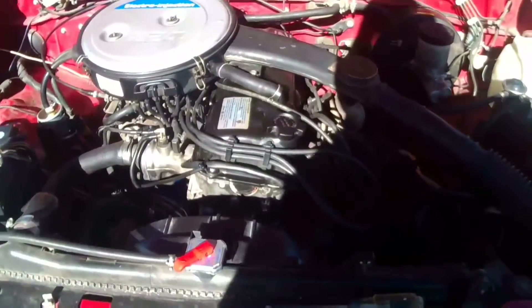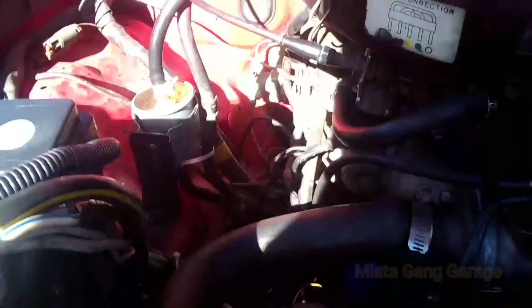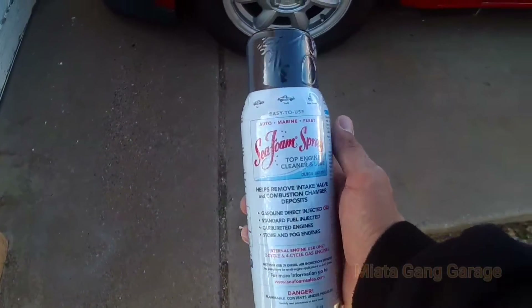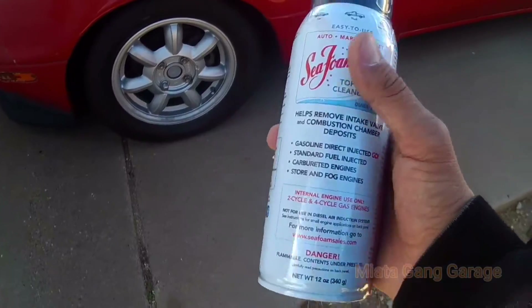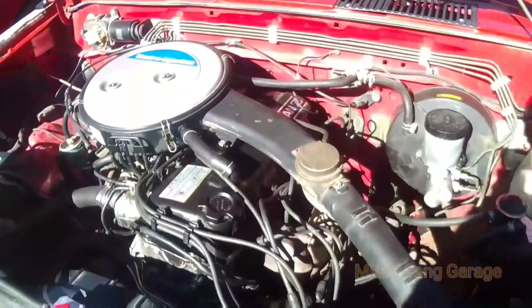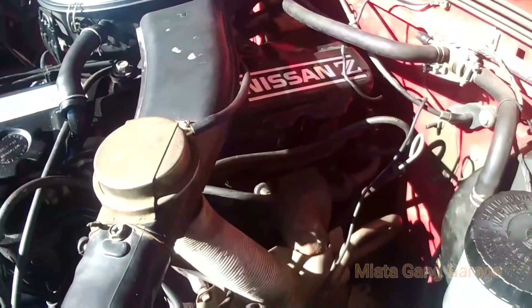What's up guys, today I'm going to be seafoaming the truck. I think I'm going to tap into this little vacuum line right here, just go straight into the carb and the intake. I got the seafoam right here — this is the one I'm going to be using. I'm going to read the instructions and go from there, but I'll probably just warm it up first, go drive around the block, put gas, and then we'll go from there.